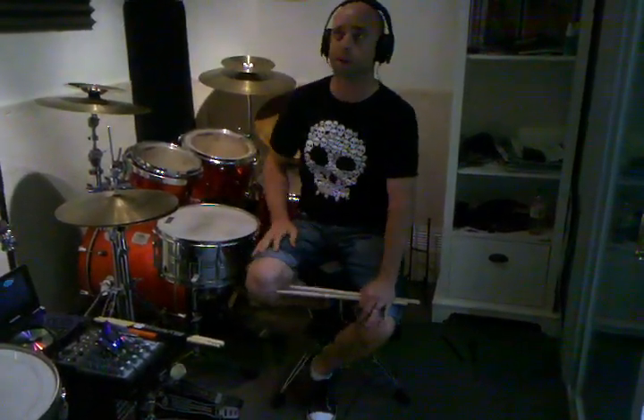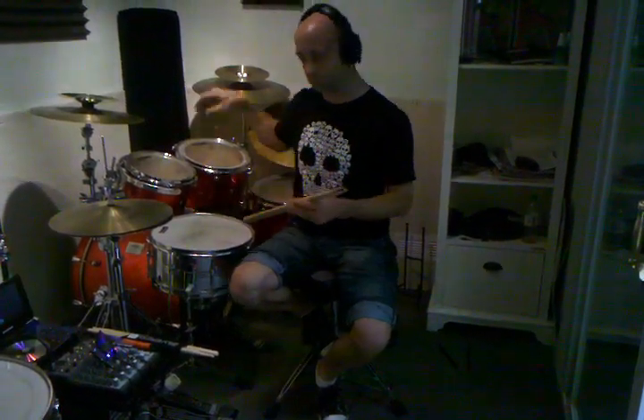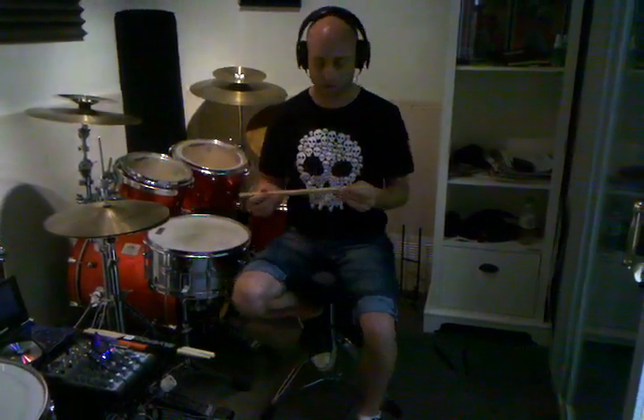We opened up September of last year, so like eight or nine months ago, something like that. And I realized I've been playing the same pair of drumsticks this whole time, teaching in here — 30, 40 lessons a week, plus private group classes too.